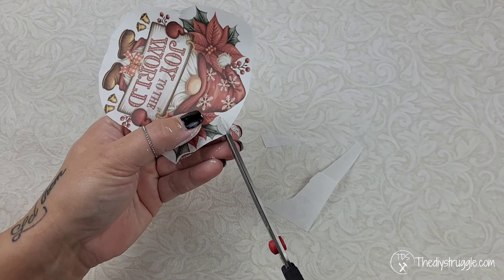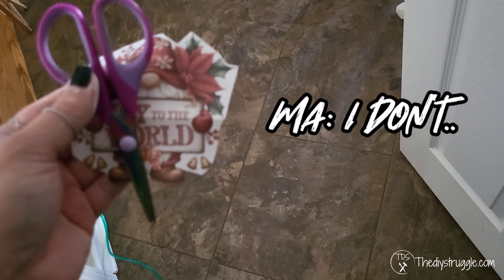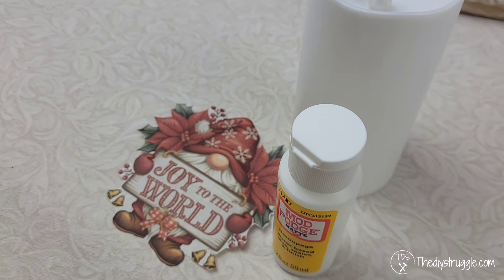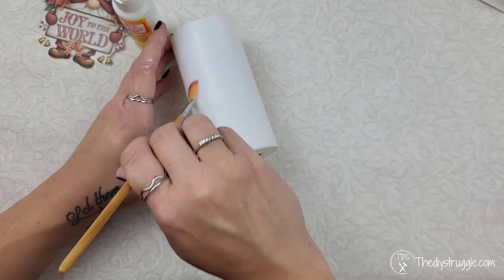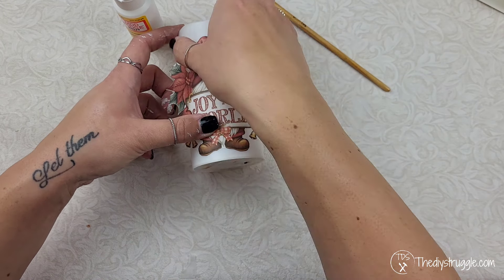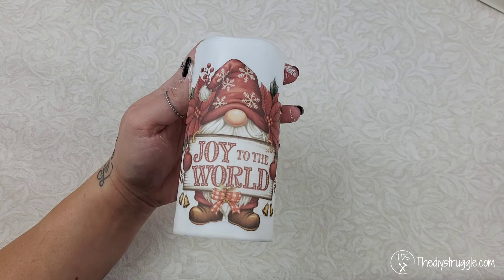One thing I always need help with is cutting down a piece to size. So I asked my mom for a hand — she said she didn't love me, but she cut it down anyway and did a good job. We're going to use some Mod Podge to attach this right onto our LED candle. You never need a whole lot to get a good attachment, and I always love how LED candles look once they're lit up and all decorated.